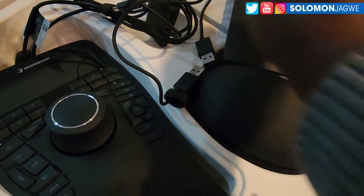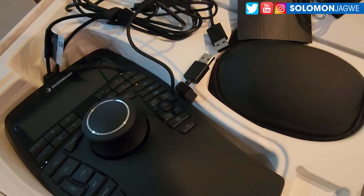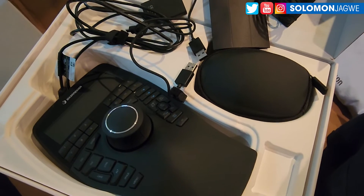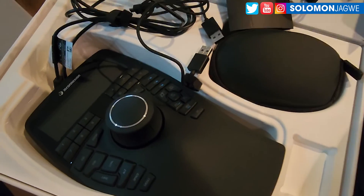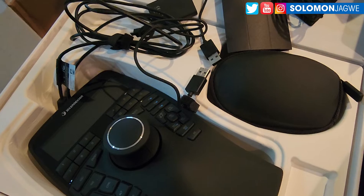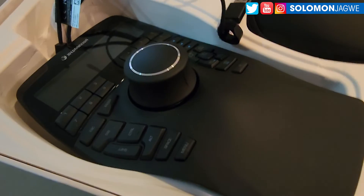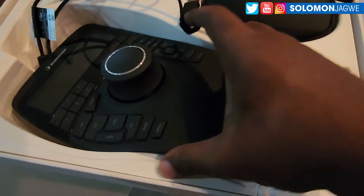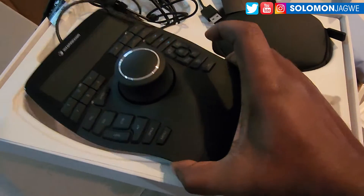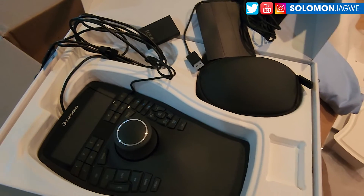Anyway, thank you so much for joining me today. This was the unboxing of the SpaceMouse, and I'll be sharing a new video showing how I'm using it in the Unreal Engine, iClone, 3ds Max, and ZBrush — especially ZBrush. I also want to try sculpting with it in Blender. It's very steady; you can feel the weight of it, which means it doesn't shift as you're making adjustments.